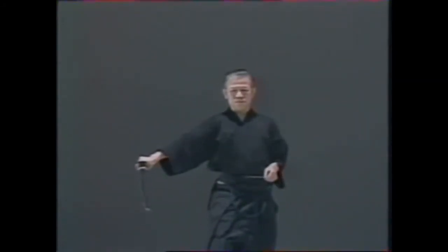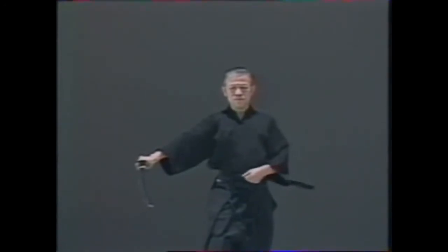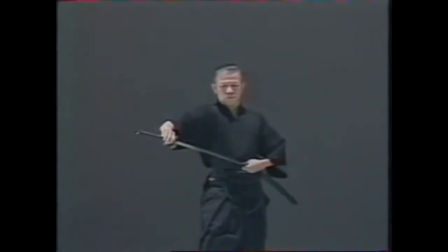Draw back your left foot and swing your sword outward for chiburi. Without changing position, replace the sword in the saya.